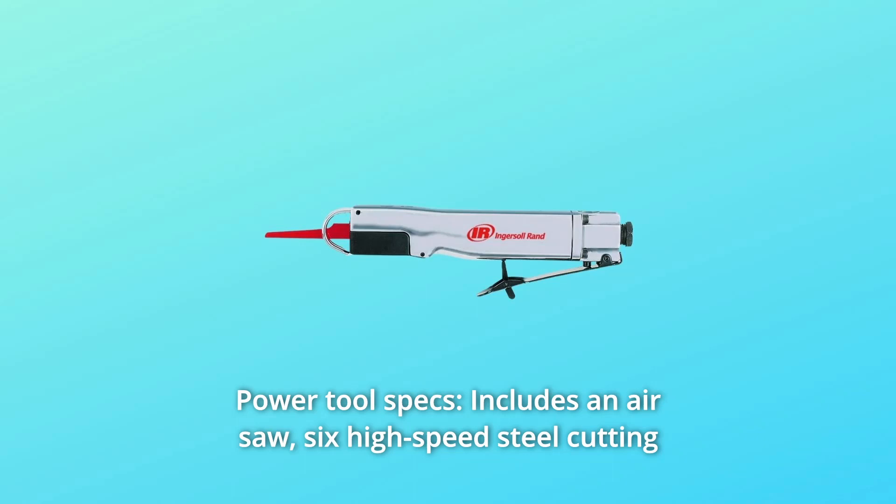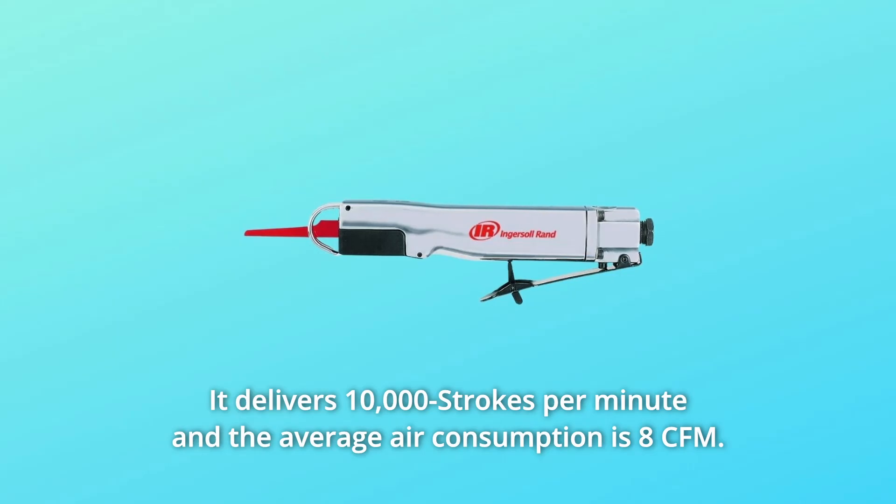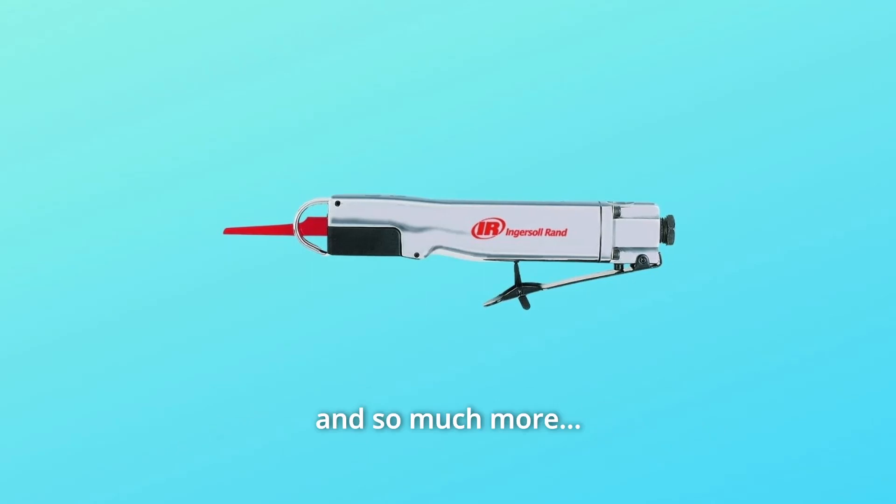Number 5: Power Tool Specs. Includes an air saw, six high-speed steel cutting blades, and two hex wrenches. It delivers 10,000 strokes per minute and the average air consumption is 8 CFM.